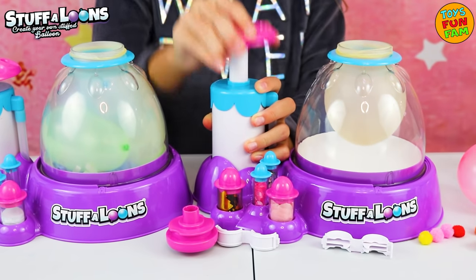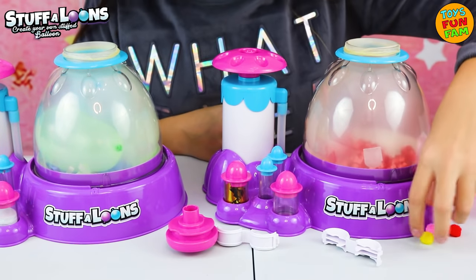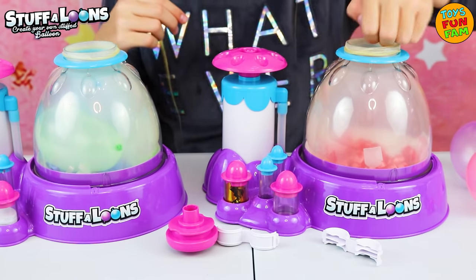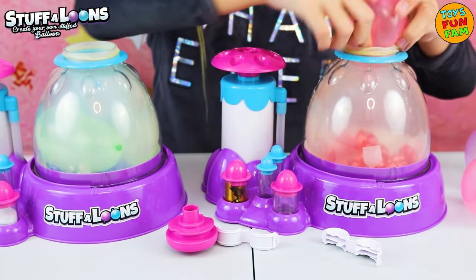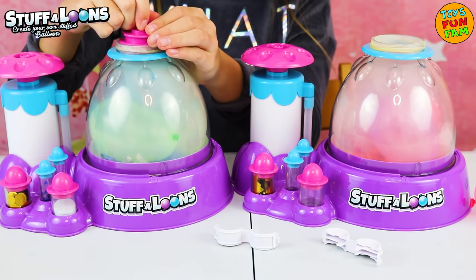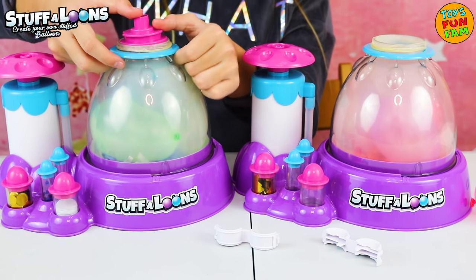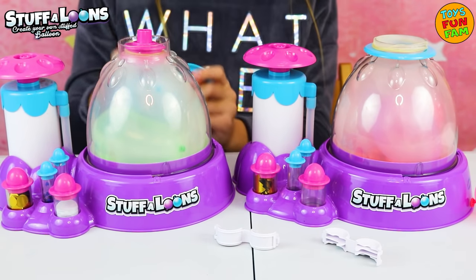Okay, let's inflate our balloon for Eva and Elizabeth. Let's add some pom-poms too from the refill pack. We have pink, red and yellow. Let's add some pink and purple balloons in. There we go. Now we just have to hold our pink stopper in and bring our blue ring up and fold over the pink stopper.